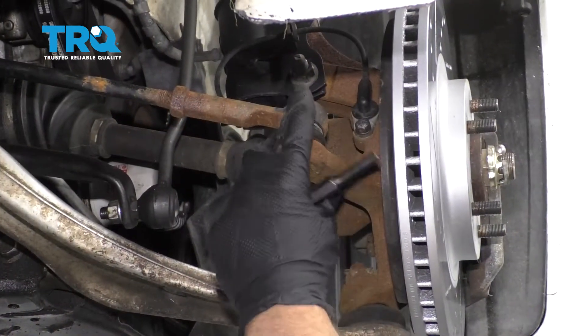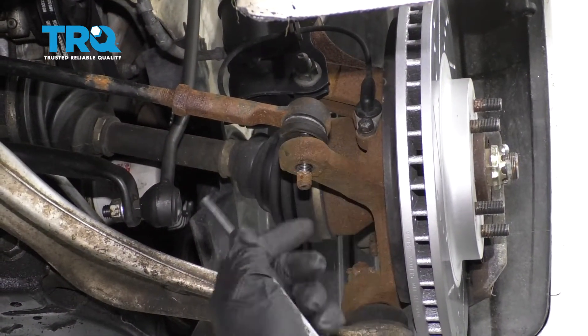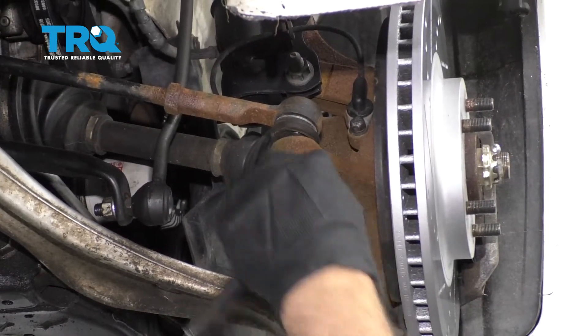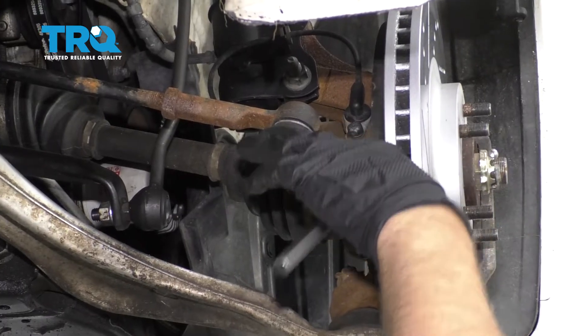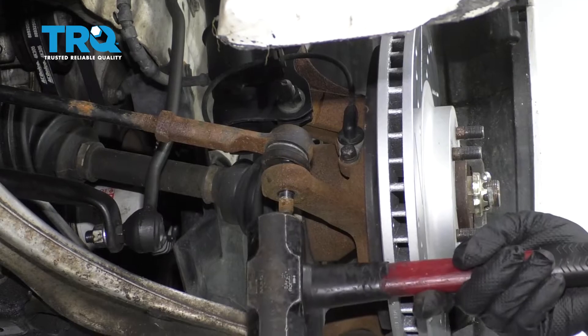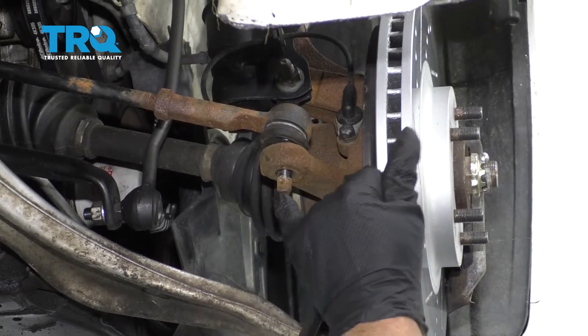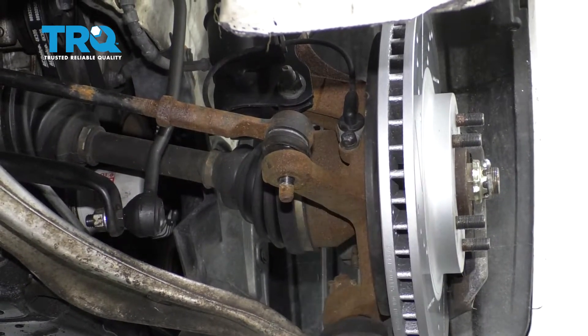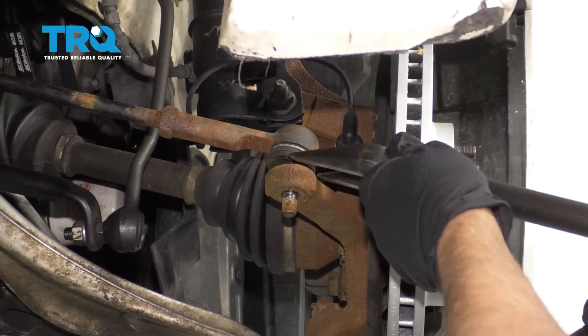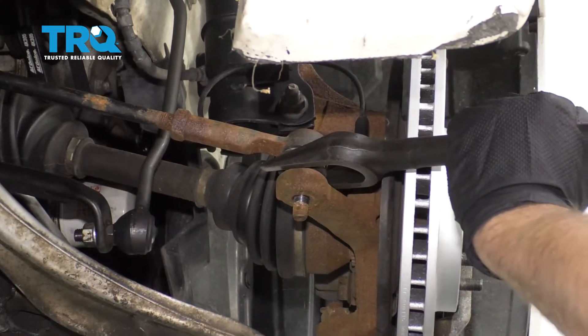To separate the outer tie rod from the knuckle, you could use a punch and just hammer underneath to separate that, or you can use a pickle fork — but if you use a pickle fork, you might damage the boot. And if you just use a hammer right here, you may damage the end if you're not replacing it. Because I'm replacing the outer tie rod end anyway, I'm just gonna use a pickle fork and sacrifice the boot.